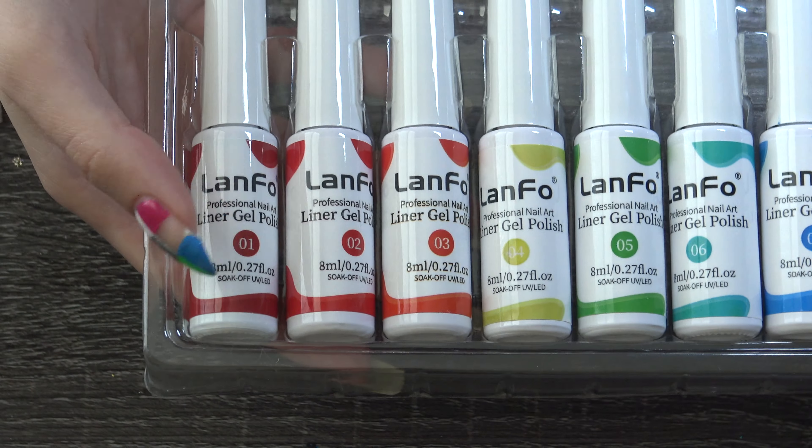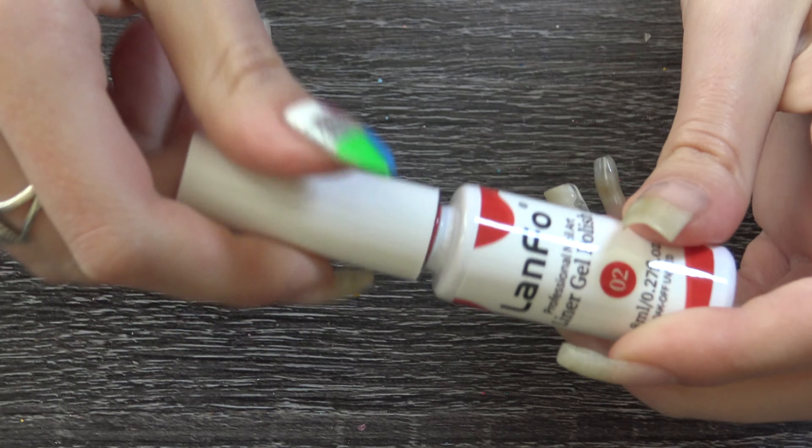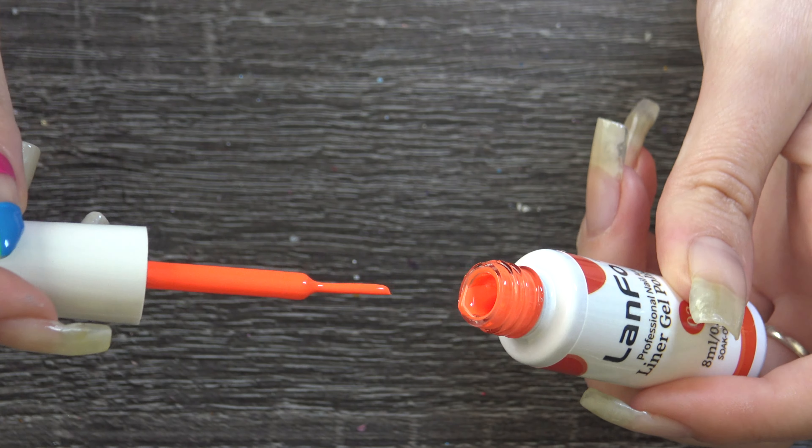So to start off, Lan Faux sent me their 12 gel liners and they are all so pigmented and so gorgeous, so I can't wait to show you guys this design.